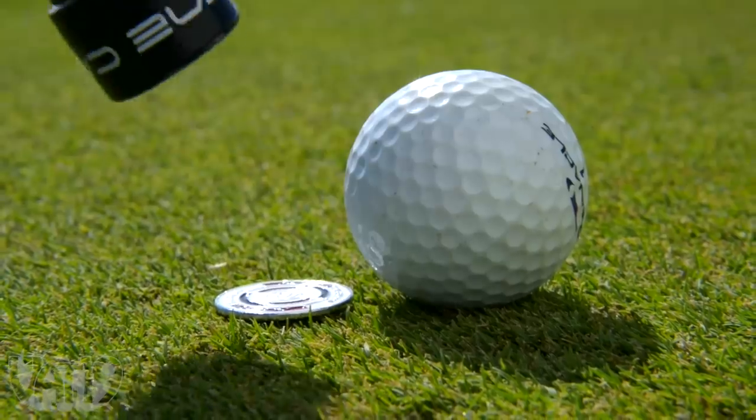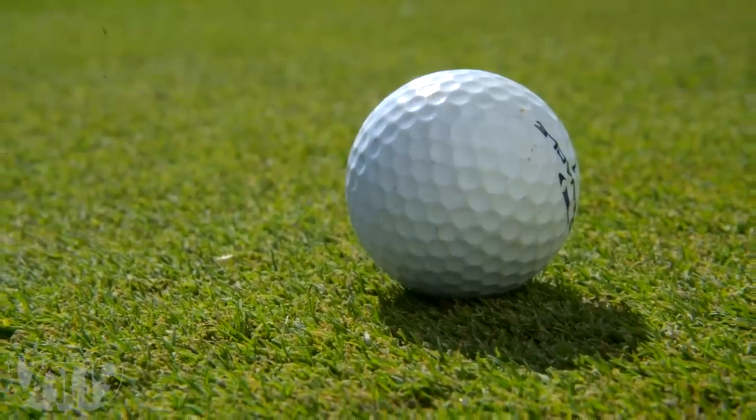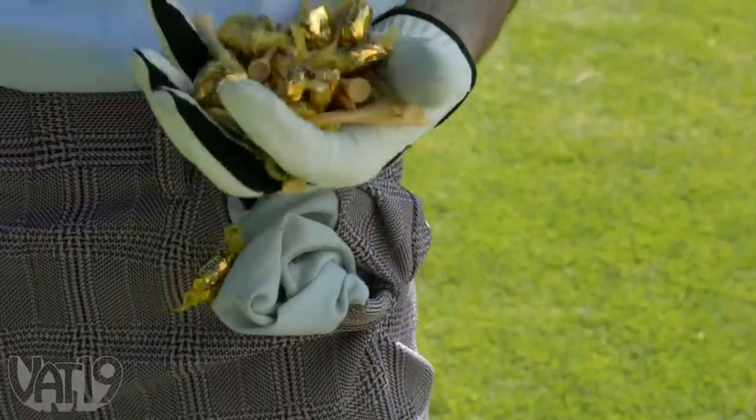The MagnaCaddy also comes with a magnetically attracted ball marker, so you won't need to go digging through your pockets to find one.